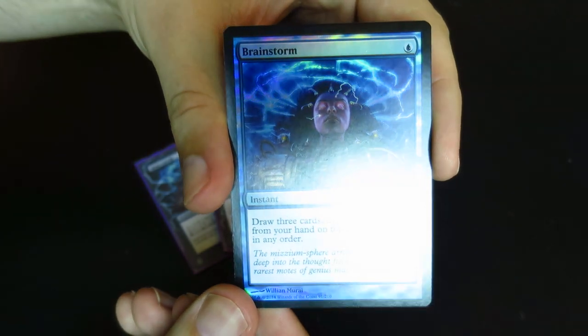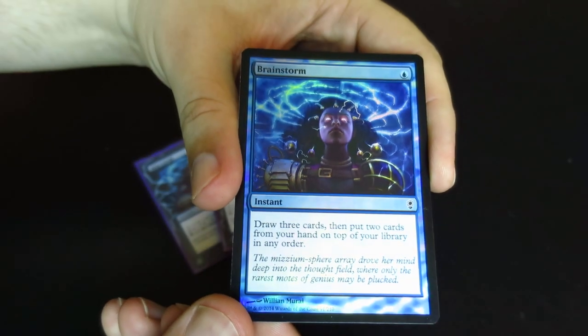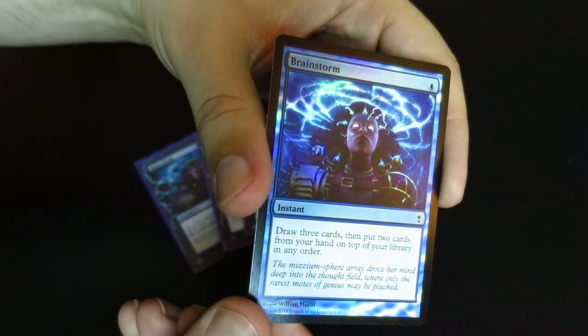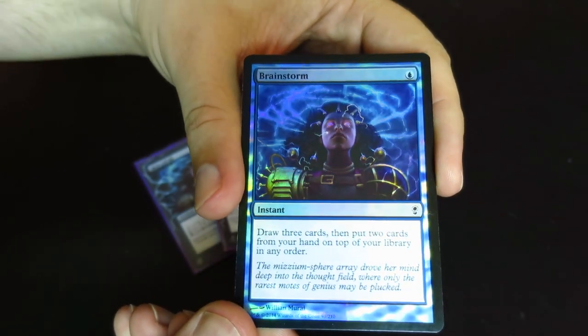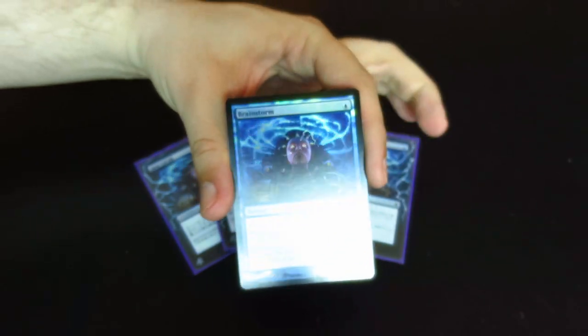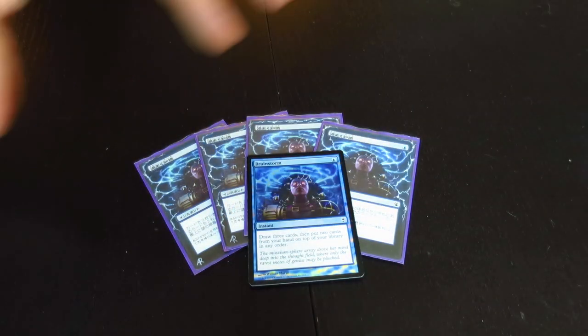Just beautiful. I love the way the eyes glow and the lightning just courses across the face of the card. Thanks, this has been Brian Rowe with Mythic MTG Tech.